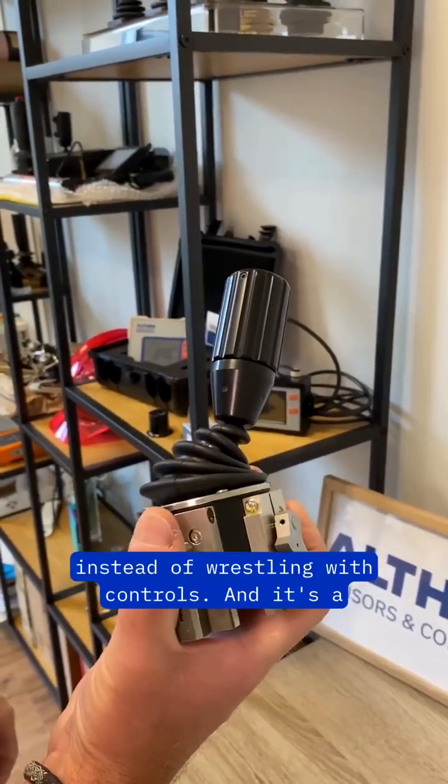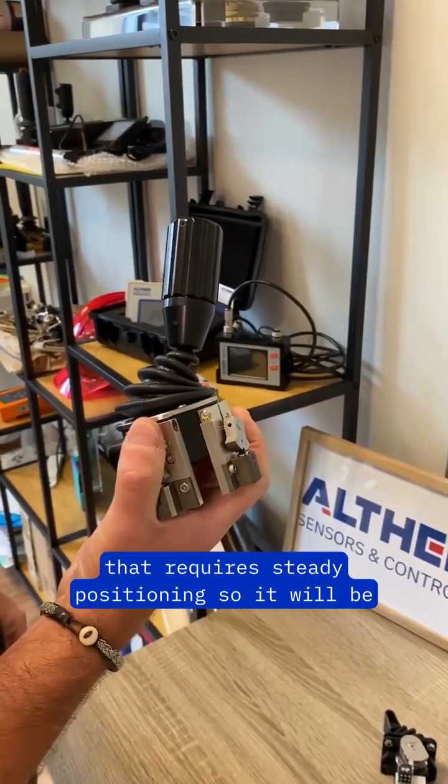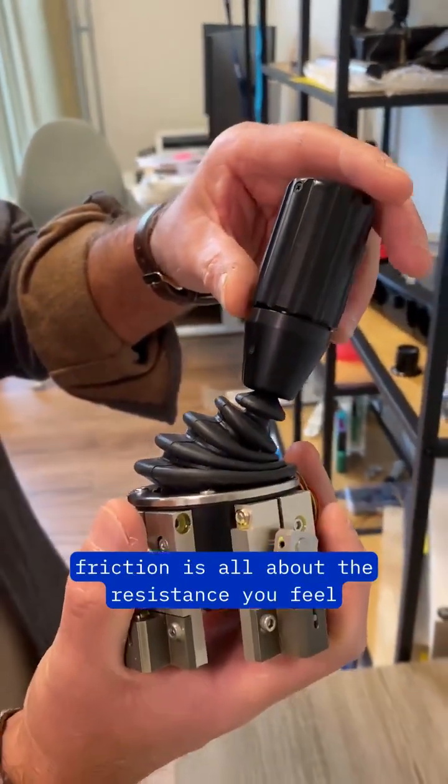It's a fantastic thing for cranes and machinery that require steady positioning — no more accidental wobbles. Friction is all about the resistance you feel when moving the joystick, and different applications call for different levels of friction.